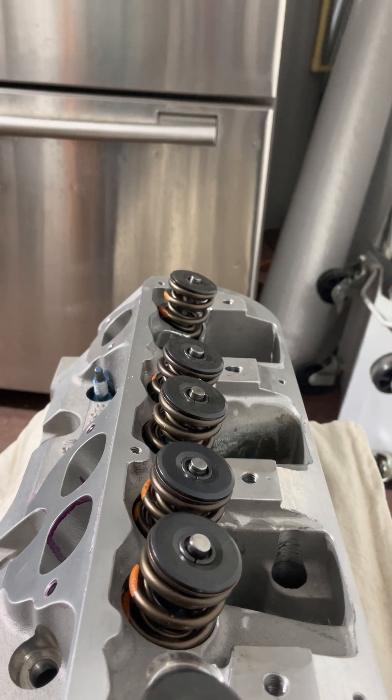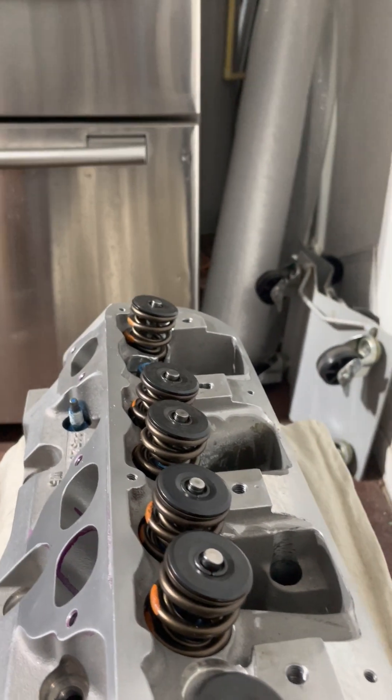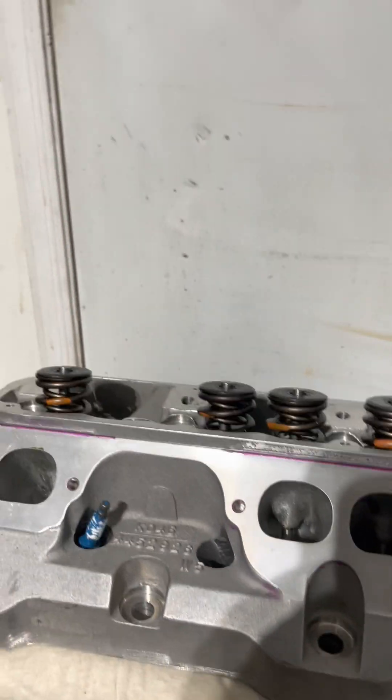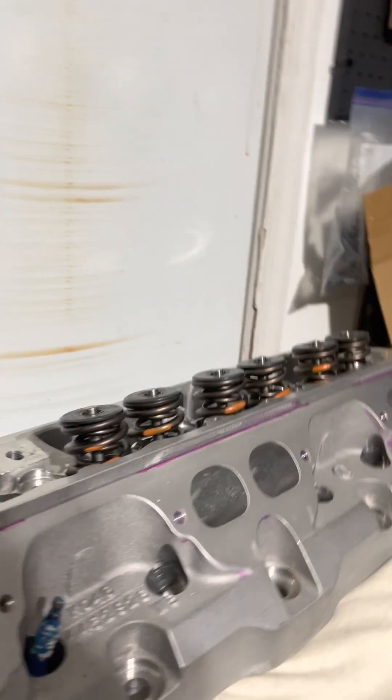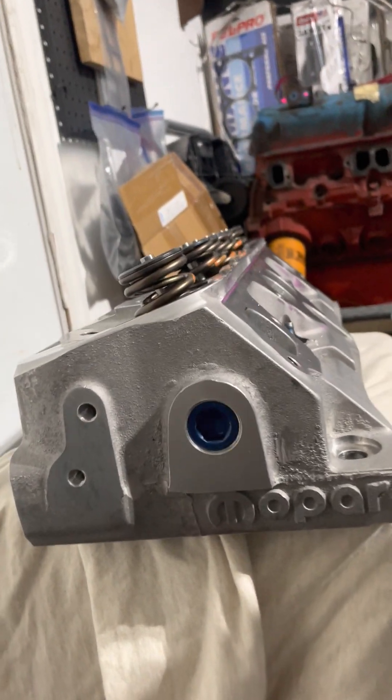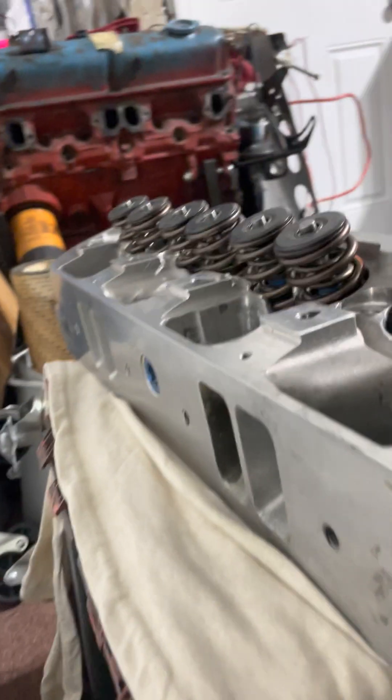You also have T&D and Jessel valve train that will pop on here, and you have to know your valve length when you order these parts. Jessel and T&D are going to want to know how long your valve is and probably how much you're lifting your cam. But that's the cylinder head.